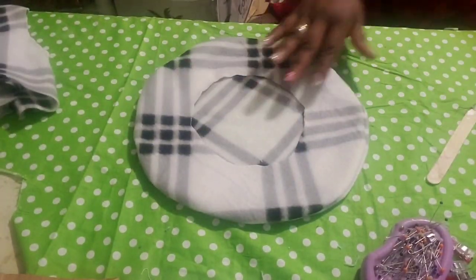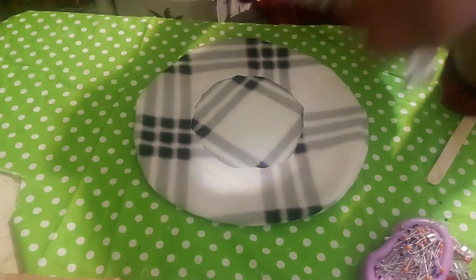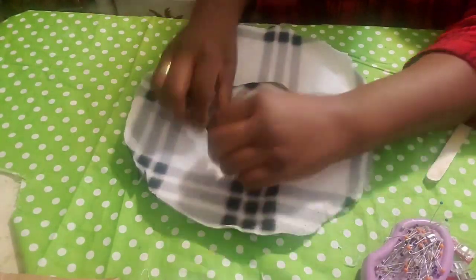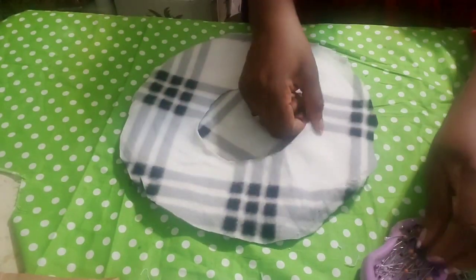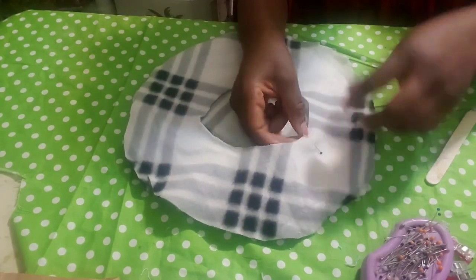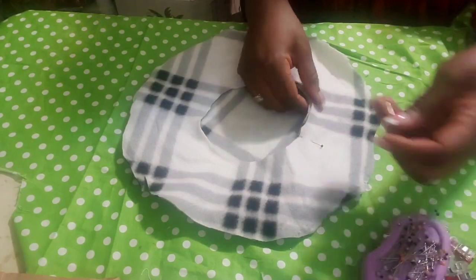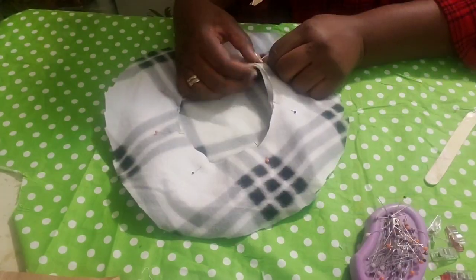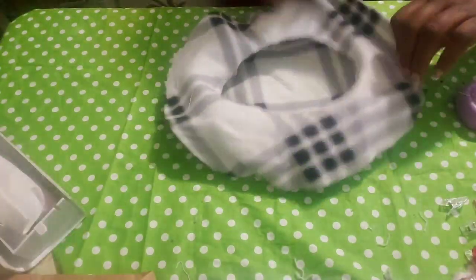Now take the third piece and place it like this, right sides facing each other. You will be sewing the head opening — the opening for the head — just like that. When you are done, take it in.